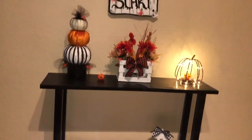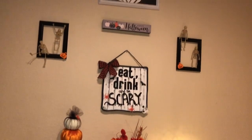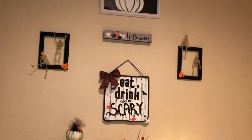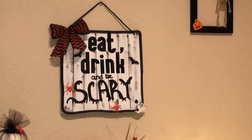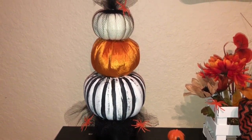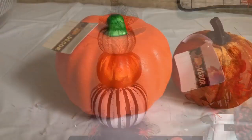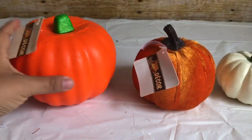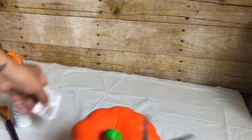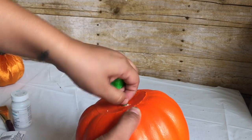Hello everyone, welcome back to Crafting with Maria. Today's video is a Dollar Tree Halloween farmhouse DIY home decor. From Dollar Tree you want to pick up three different sizes of pumpkins — I got a large, medium, and small.